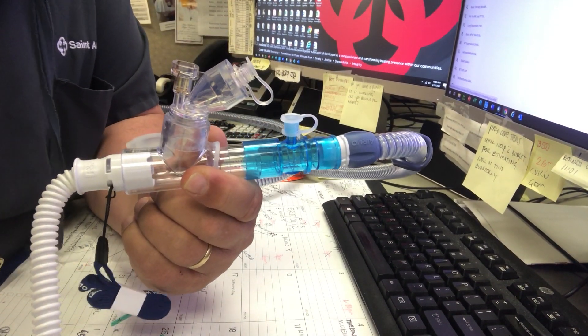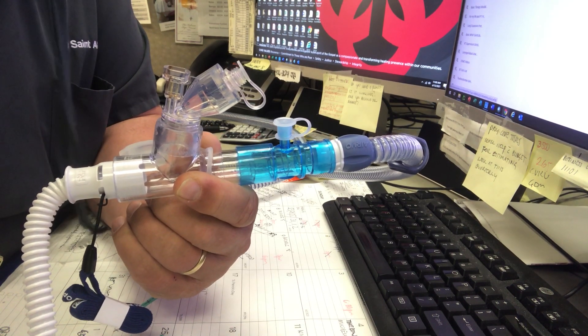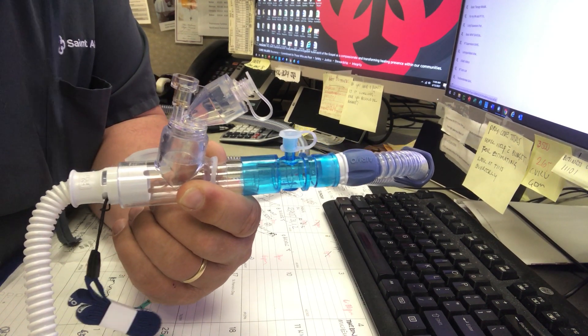So it should look like this. The only other thing on operation — and this was suggested by Aerogen — is that the flow will be no higher than 20 liters per minute while you're delivering the med.